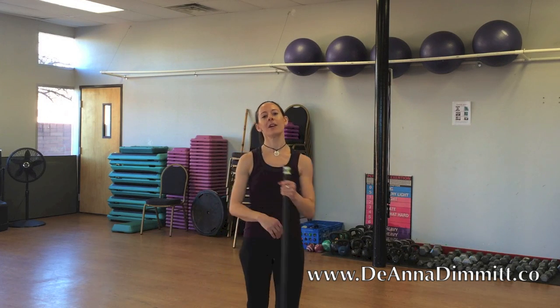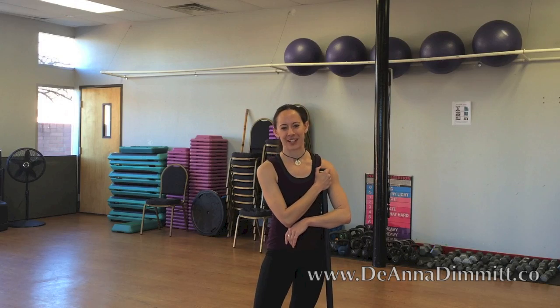All right, there you have it — upper body workout, quick, simple, weighted bar, very effective. We'll talk to you next time.